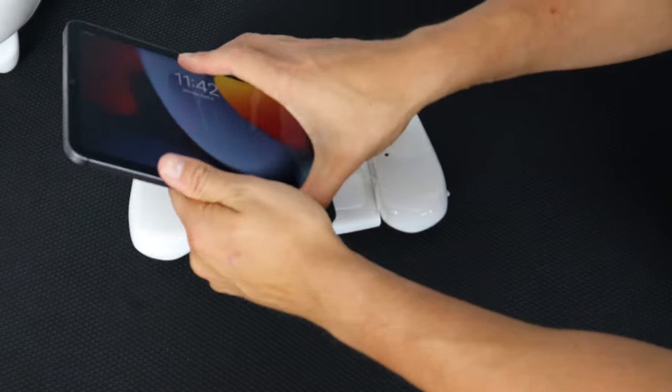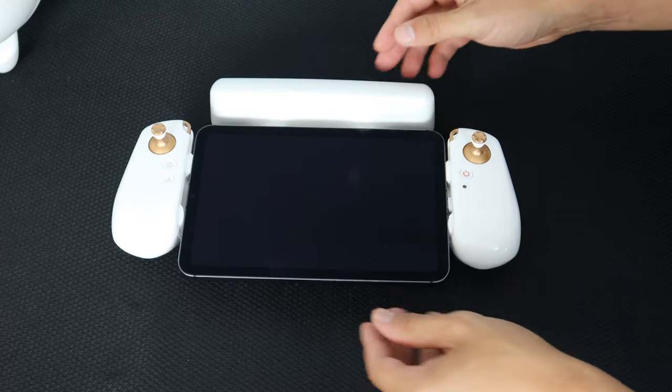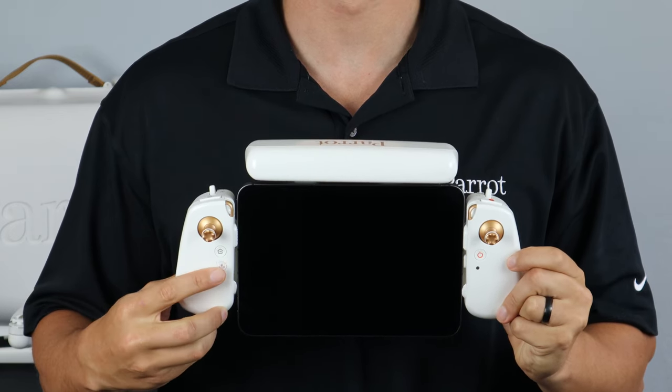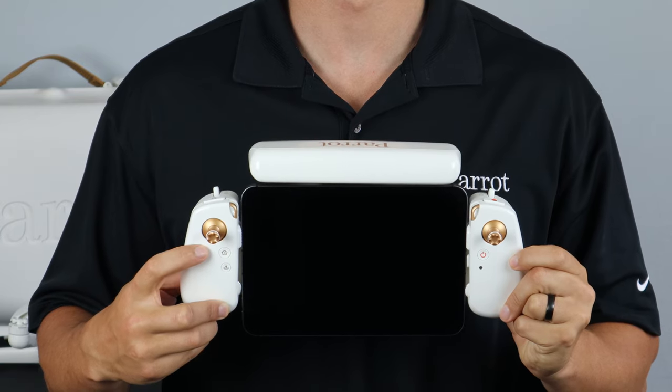Once your smart device is connected, you can expand the controller to hold it properly. On the right-hand side of the controller, we have our power button. To power on, press and hold for 4 seconds. On the left-hand side, we have our takeoff and landing button, and above that, our return to home button.